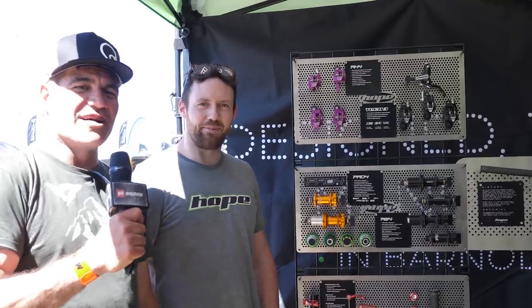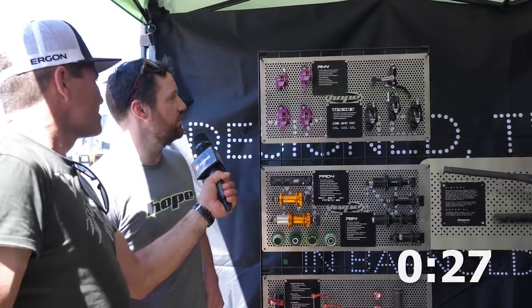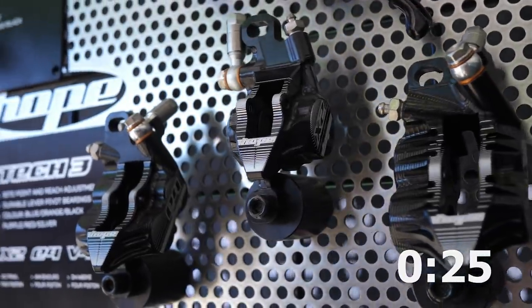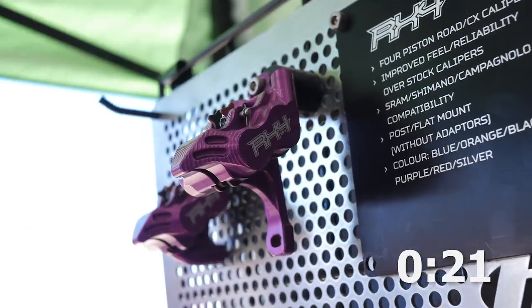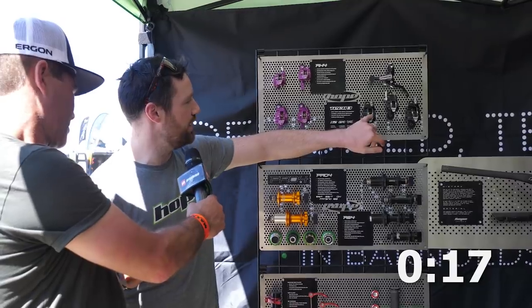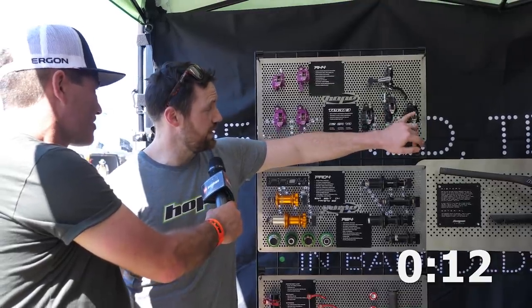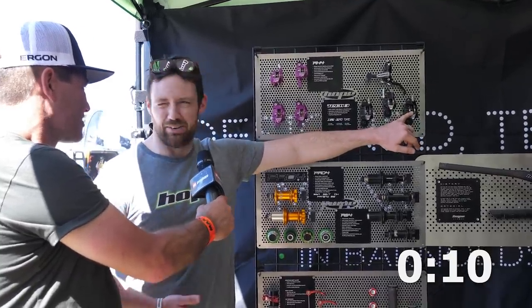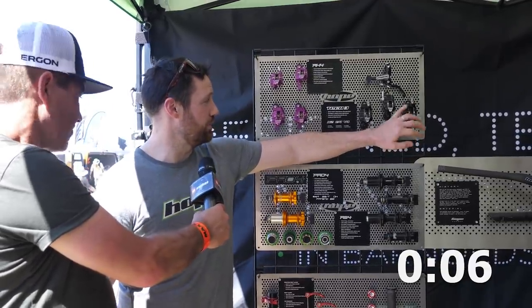We're here at Hope with Oliver and you've got 30 seconds. I'm just going to run through quickly our brakes. To start with, the mountain bike stuff: we've got the Tech 3 master cylinder and three different calipers. We've got our E4 which is our heavy duty trail bike caliper. The X2 which is the cross country caliper. And finally the V4, which is like a downhill/freeride caliper — the most powerful in the mountain bike range.